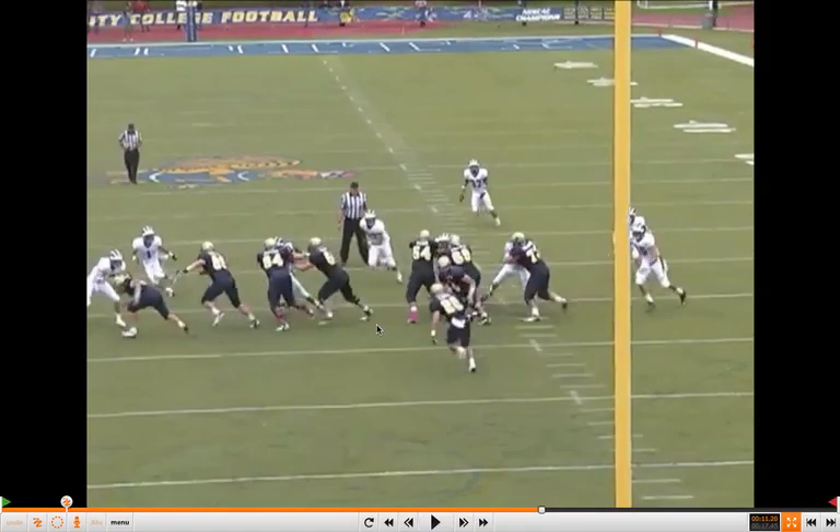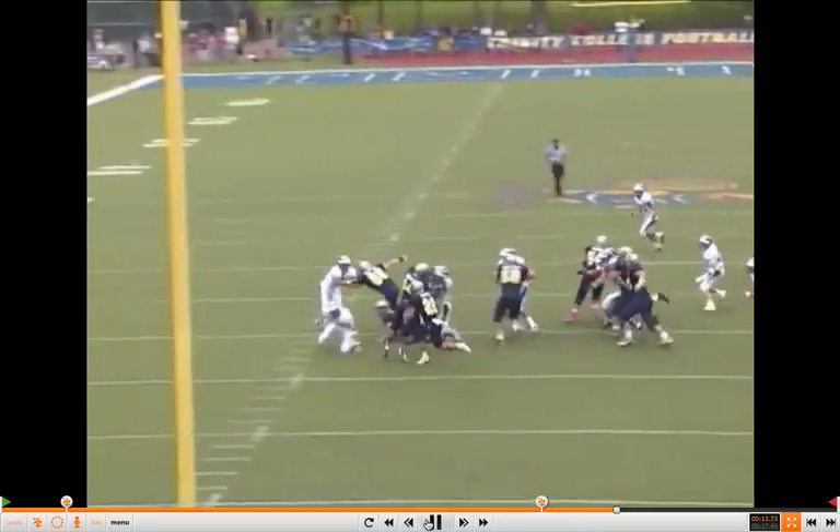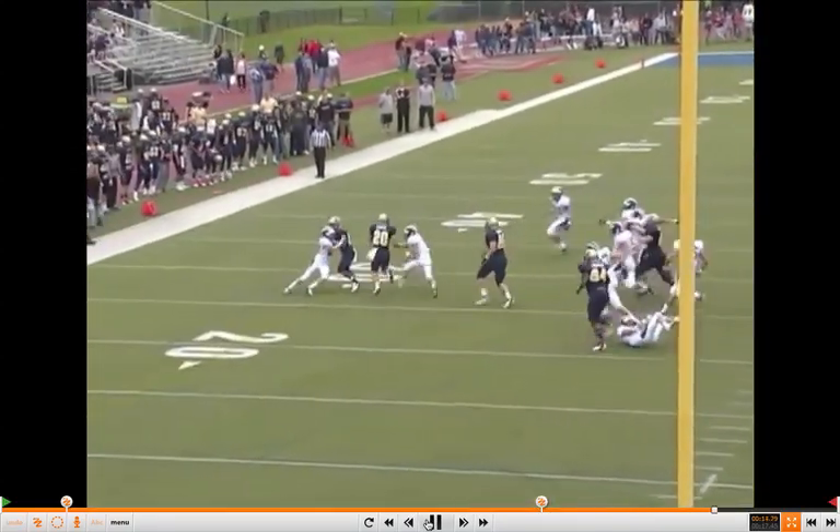Everybody's working to take over. If you're covered, you're working to get to the outside armpit — the defender outside of either neck. If you're uncovered, you're working to stretch. Working back off on the up call. The wing has the force player; the tight end's working on the next C-gap threat. You'll see the handoff here — back finds a lane and makes something happen.